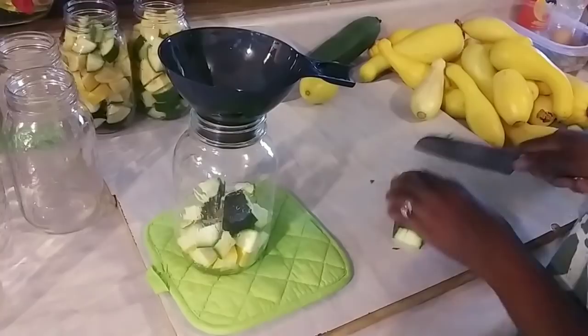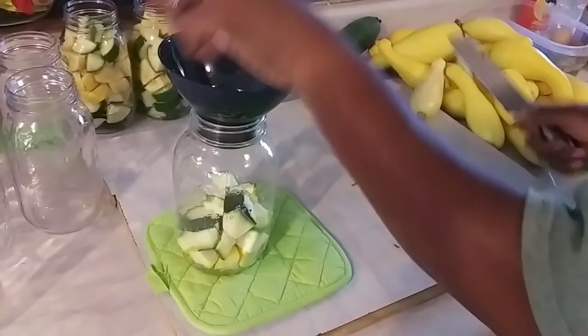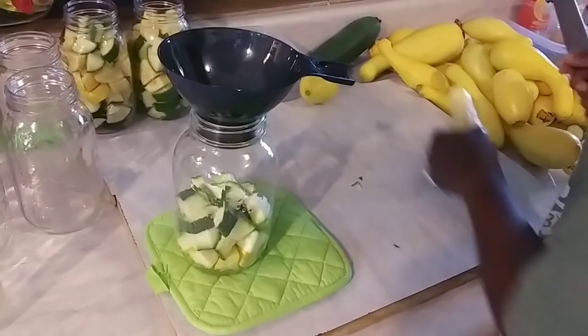Making a zucchini squash casserole — you can have it, that'll keep you quiet for a minute.